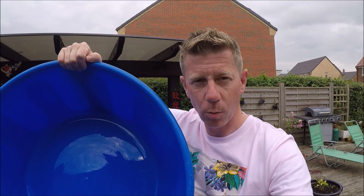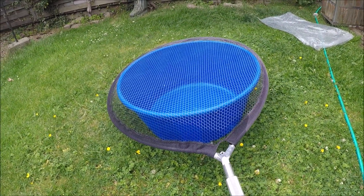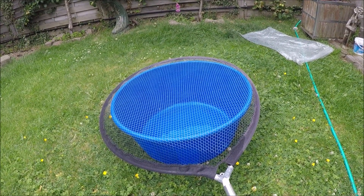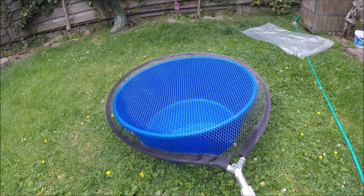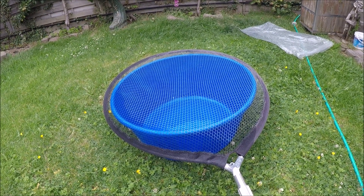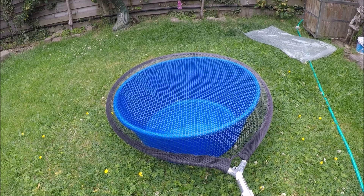Your bowl should be round preferably. If you buy it from a koi place it will more than likely be blue, because the fish's colours stand out a bit better and are more vivid in a blue bowl. The reason you need a round one — it doesn't really matter on the size, you just need to be able to fit the fish in comfortably — is that if you've got a round bowl and a round net, you can just chuck the net over the top to stop the fish jumping out of the bowl, with no need for any extra equipment or bowl covers. That's why I prefer a round bowl and a round net.